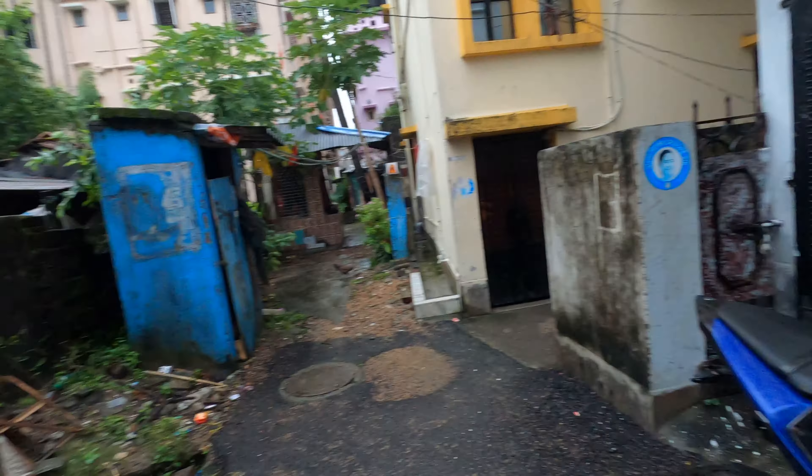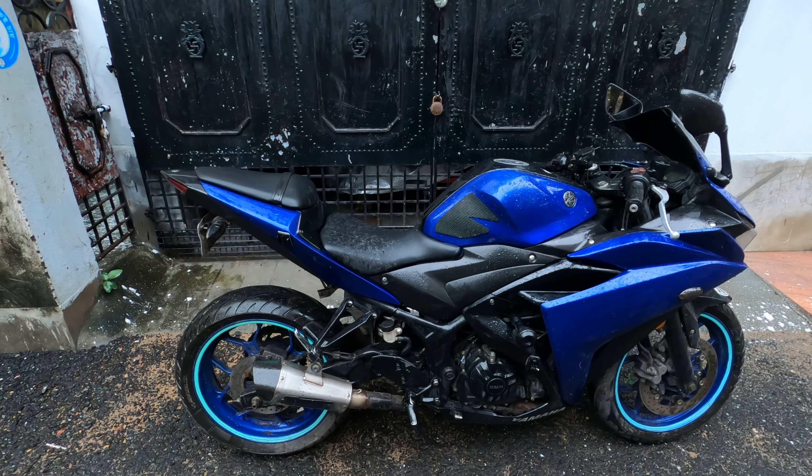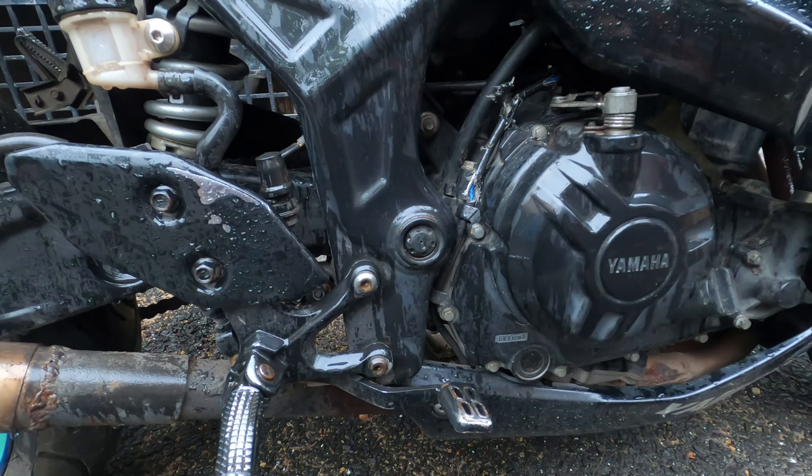What's up guys, this was not the video I was planning to make today, but when life gives you lemons, you make lemonade. So check this out — this is what happened. I was planning to go for a ride today, so I was taking out my bike trying to start it, and look, this is what I found.